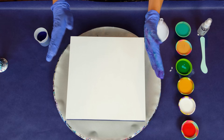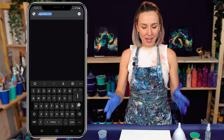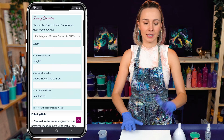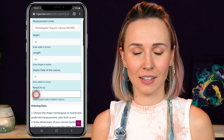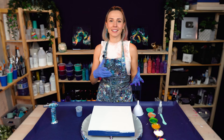So today I'm working on this 12 by 12 cradled wood panel. I have primed it previously with gesso and taped the sides because I like keeping the clean wood edge in my paintings. For this size of panel or canvas, I need approximately five to five and a half ounces of fluid paint to make sure it's all covered, not including the edges. You can always use my paint calculator if you need to estimate how much paint you'll need for your canvas size — just keep in mind that's a very rough starting point.